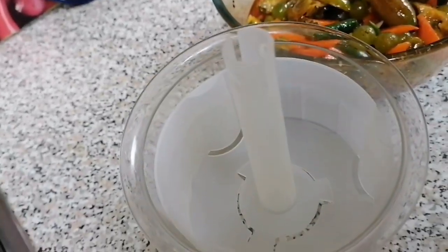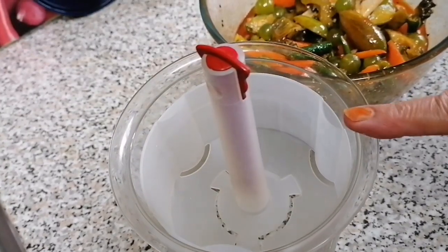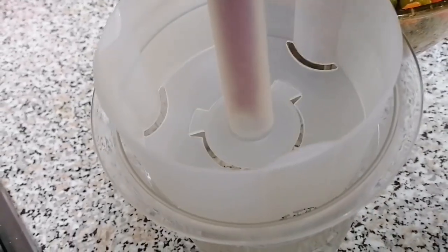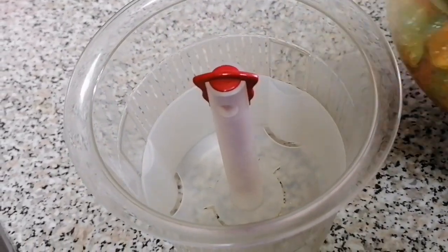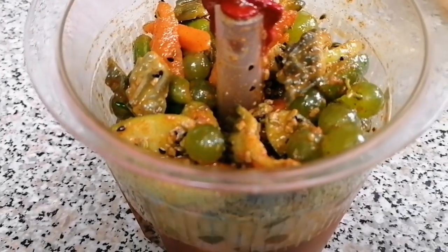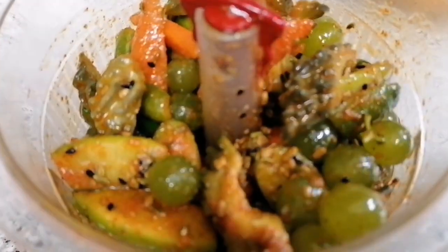We will pick it up. This is a very green thing. You can see that the seeds are on top. When we remove the seeds, I will cover them. I will show you 3 days later.